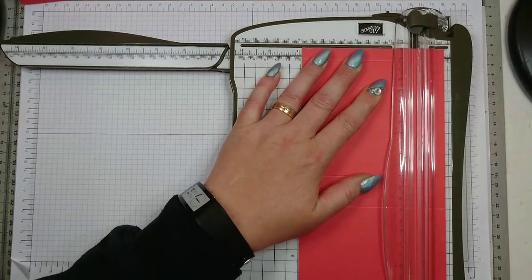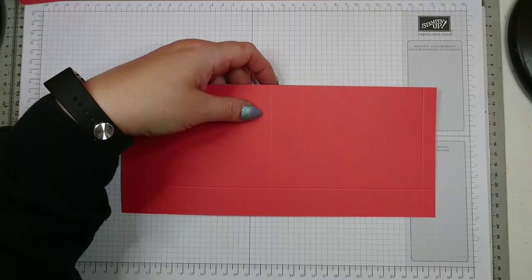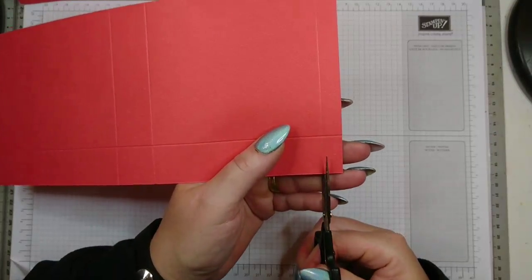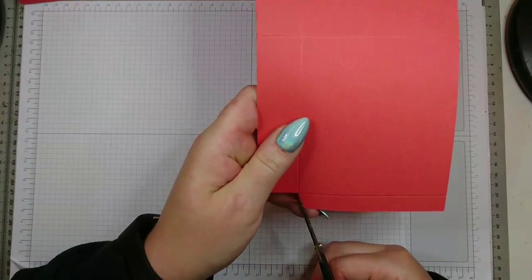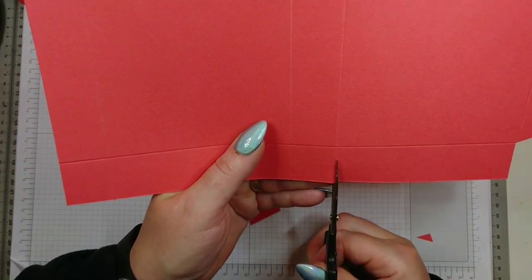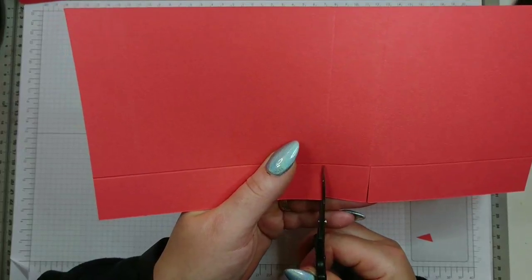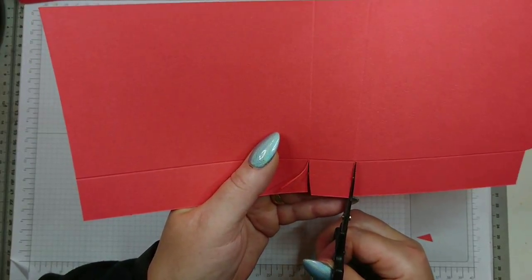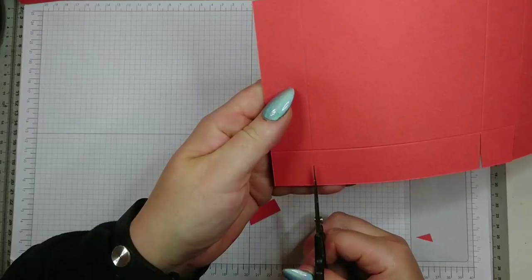That's your scoring done, so put this away and get your scissors out. You're going to get rid of this little rectangle here, and you can wedge this because this is the flap that will close your box. On these ones, to the right side of your score line you need to cut straight, and on the other side you're going to cut to the left side of your score line.